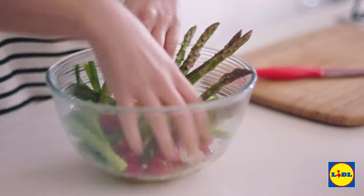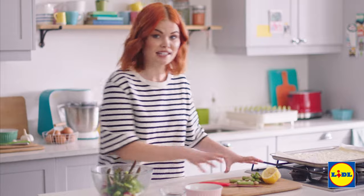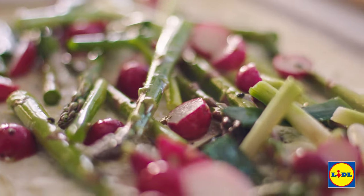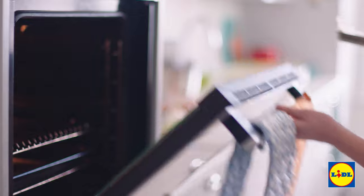Once those have been tossed in the oil they're ready to go on the tart — they don't need to be placed neatly. Look at that! So that goes into the oven for around 35 minutes.